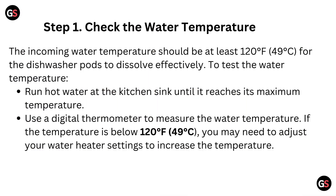Step 1: Check the water temperature. The incoming water temperature should be at least 120°F (49°C) for the dishwasher pods to dissolve effectively. Run hot water at the kitchen sink until it reaches its maximum temperature and use a digital thermometer to measure it. If the temperature is below 120°F (49°C), you may need to adjust your water heater settings to increase the temperature.